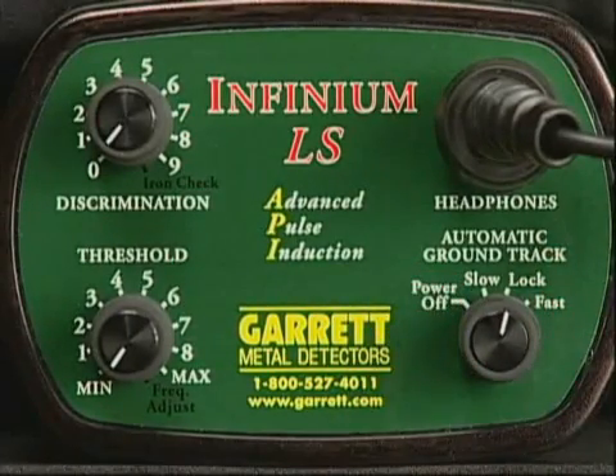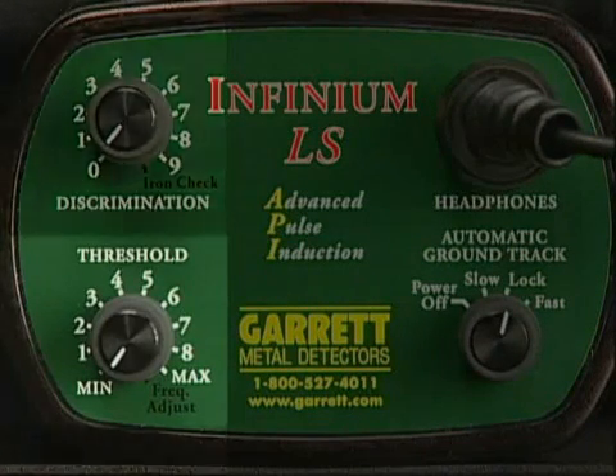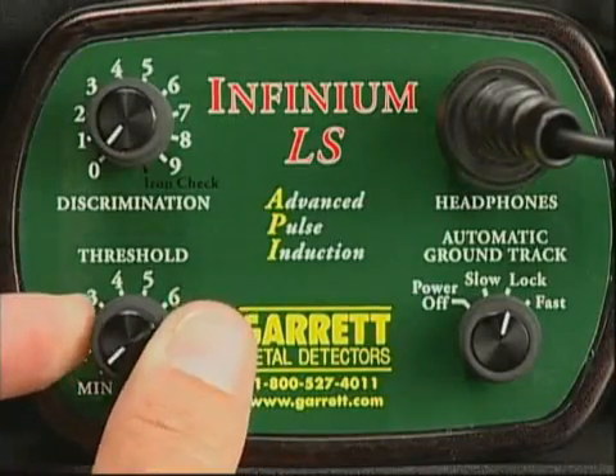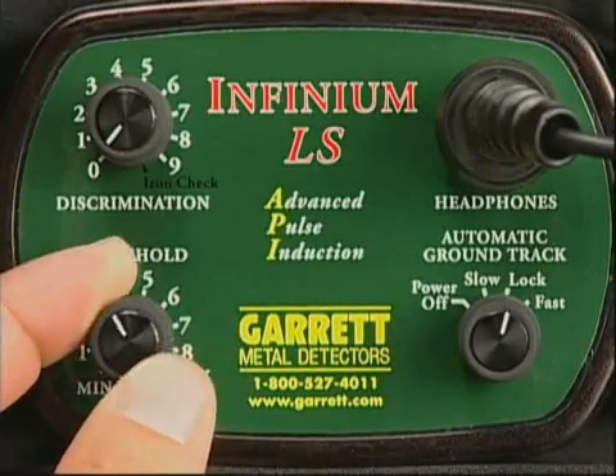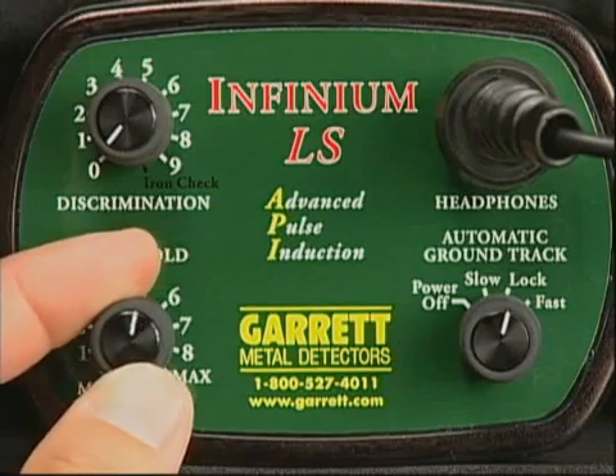If you should ever hear just one beep, that indicates the batteries need to be changed within an hour or two. There are two additional dials to adjust. We'll set the threshold — the background sound made by your detector while you're hunting. Adjust the threshold to a level that suits your individual requirements. Charles Garrett always recommends that you hunt with the sound level set just above silent.